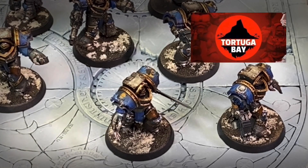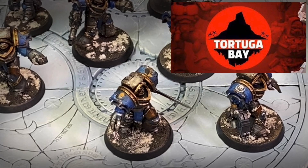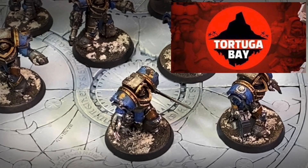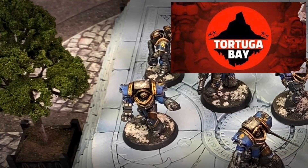I got these models from Tortuga Bay Studio, a fantastic company who produce wonderful 3D resin printed versions of different armor types, including Tartarus Terminators, Cataphracty Terminators, and all the classic Mark Space Marine armor.